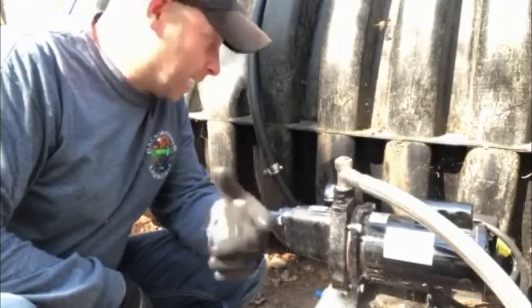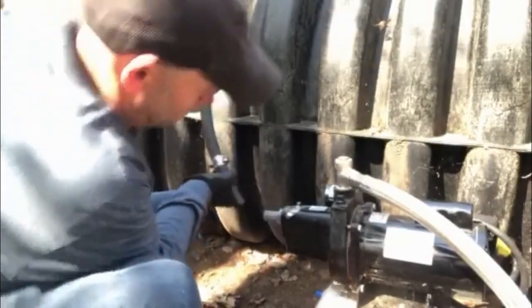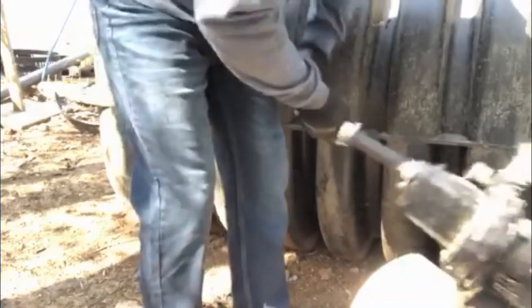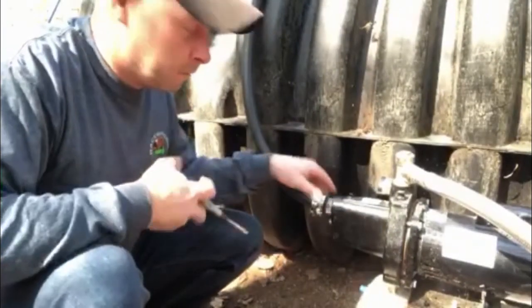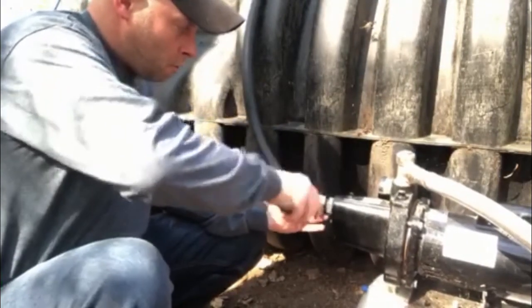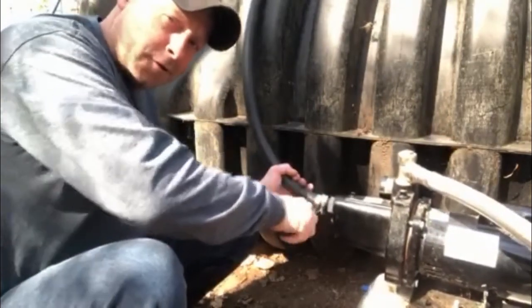The first thing you're going to want to do is connect the water supply line to the pump itself — all you're doing is slipping it on. You might have to fight with it a little bit. Once you have the hose on, take your hose clamps and tighten them up. Make sure it's secure so it's not going to go anywhere — nice and snug.